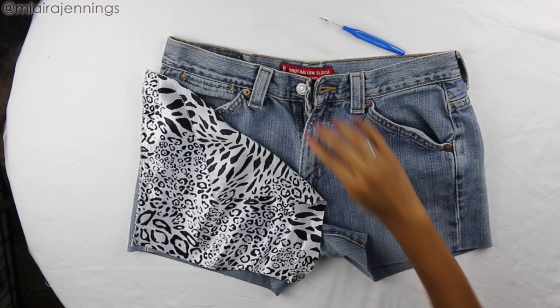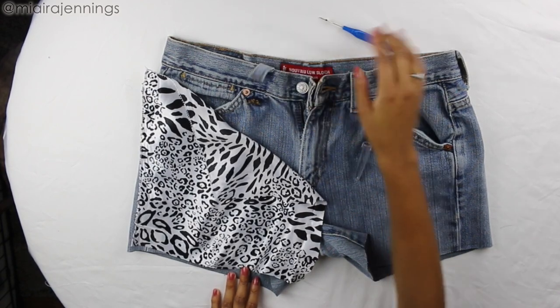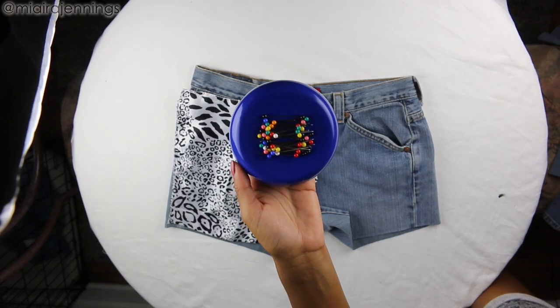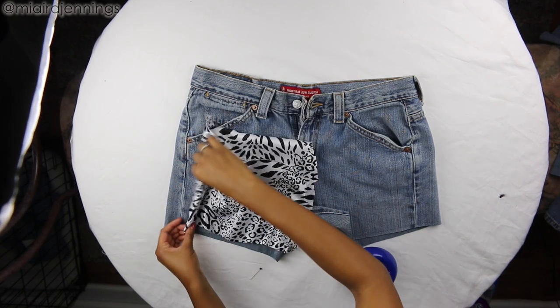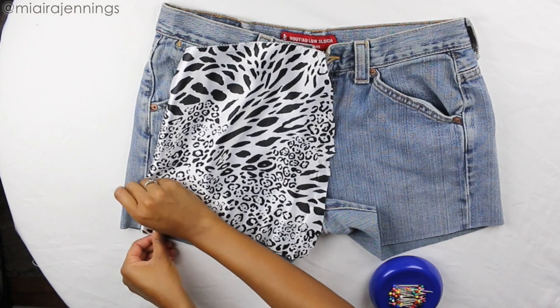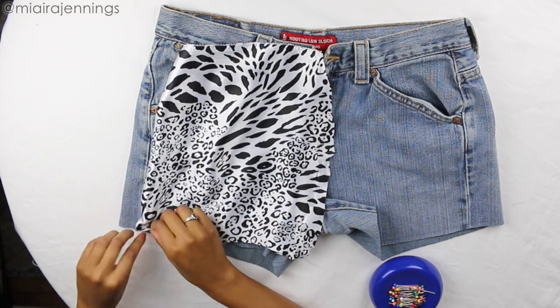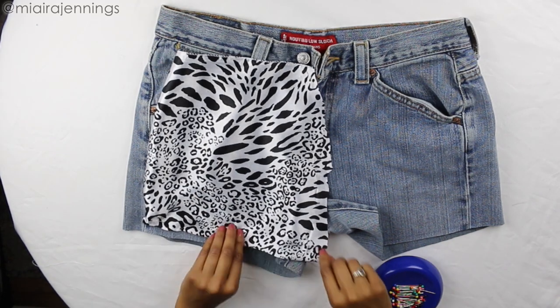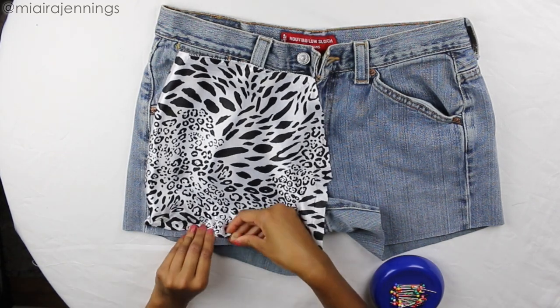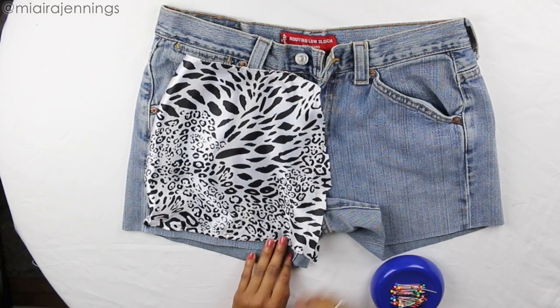And once that is ready, it's time to add this material to the denim using my sewing pins. To do this, I'm just tucking the edges under to make sure it's nice and neat and then pinning along those seams. As I'm pinning along the bottom, I'm making sure to leave about a half inch of the denim because I want these to have a frayed look, so I want to make sure I leave room for the fraying to happen.